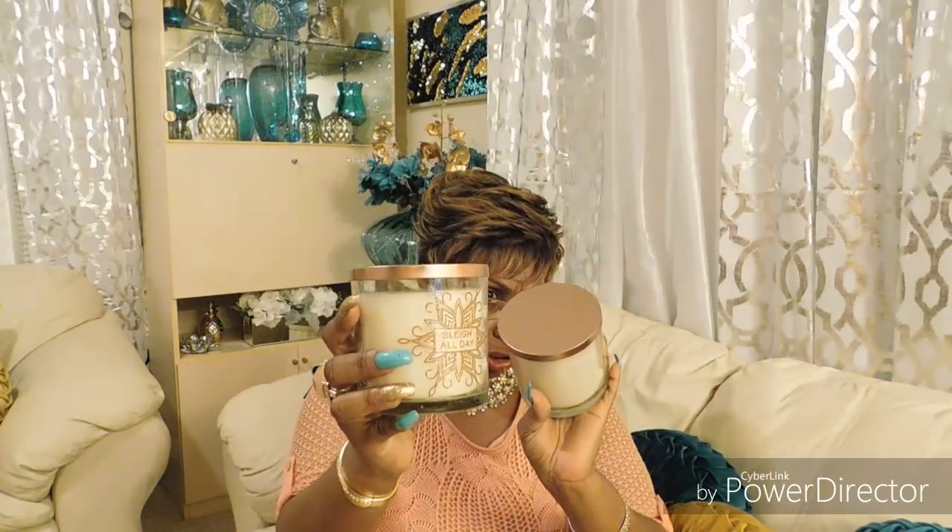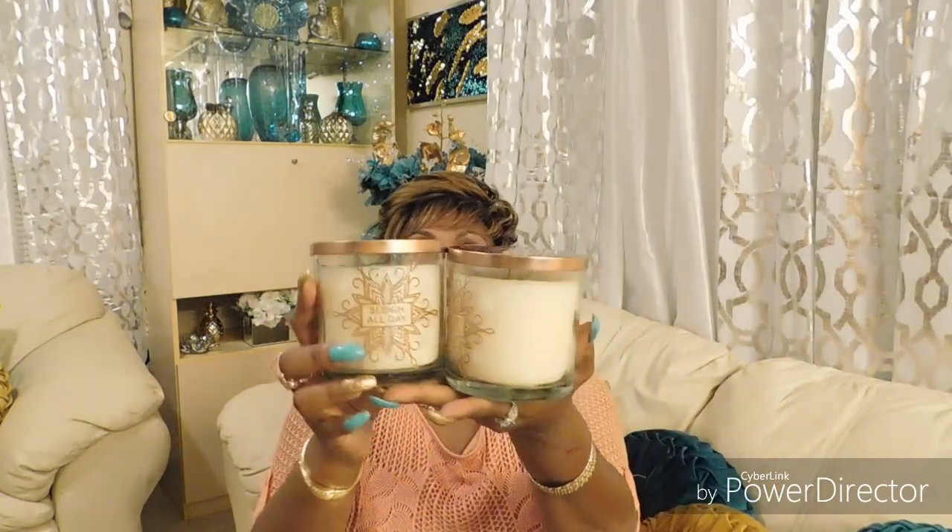This item is just some candles I got to put into the next item I'm about to show you. These were from Big Lots and they were six dollars.